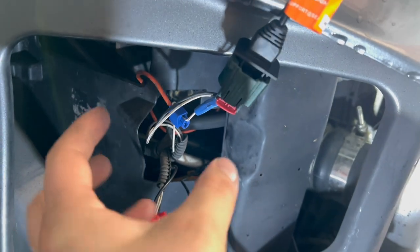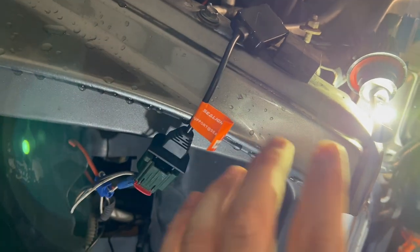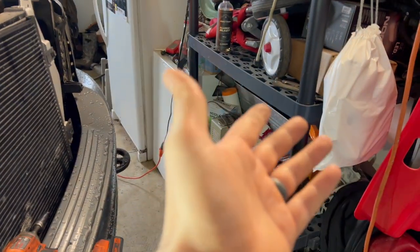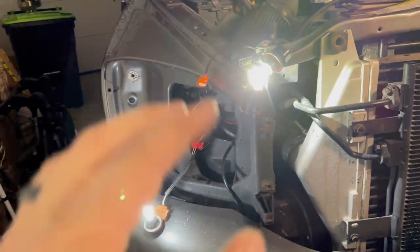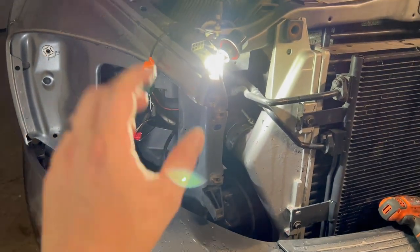Here are the headlights — these are the low beams, these things are freaking bright. There was a weird wiring adapter situation from a previous set of LEDs with a bunch of weird connections. So I just ditched all the adapters and plugged these into the factory harness the way it's supposed to be, and the highs and lows worked just fine. The other ones might have actually been fine had they just not been tampered with. We're going to finalize this side, get the headlight mounted up, and then work on the other side — hopefully it's as simple as unplugging all the adapters and plugging right into the factory harness.